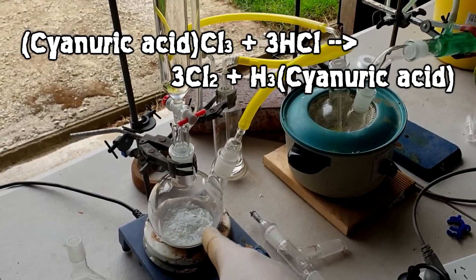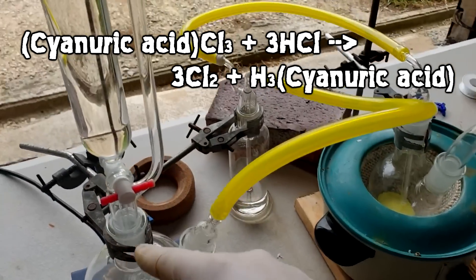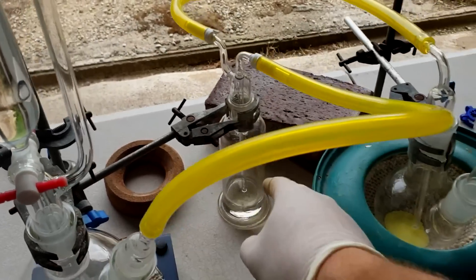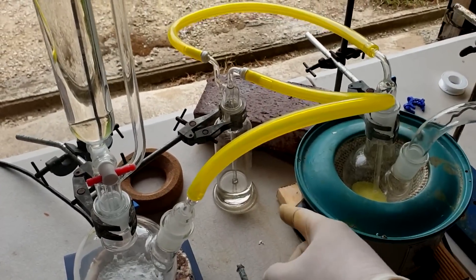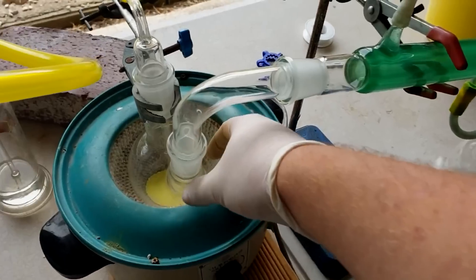We've got 51 grams of TCCA in there. We've got concentrated hydrochloric acid. They react together to form chlorine. It goes through this tube, through this — there's quite a generous amount of sulfuric acid here. Sulfuric acid will pull any water out of that gas stream. Chlorine will bubble up, come through here, through this yellow tube, come into the sulfur.